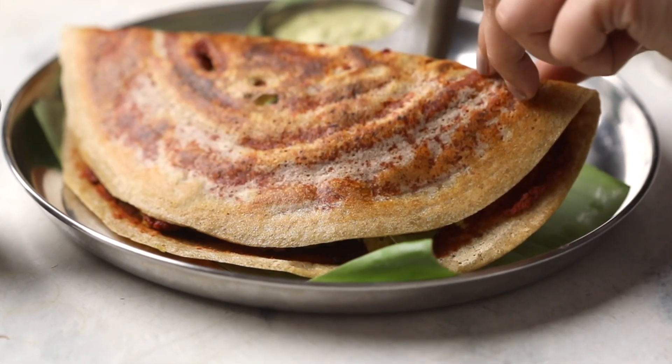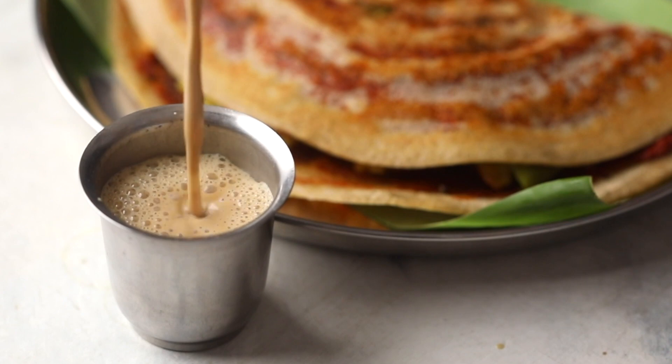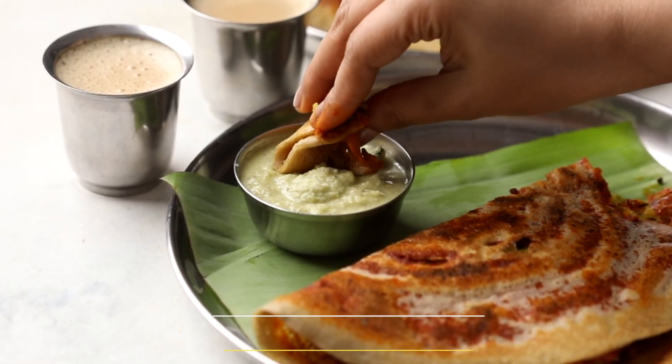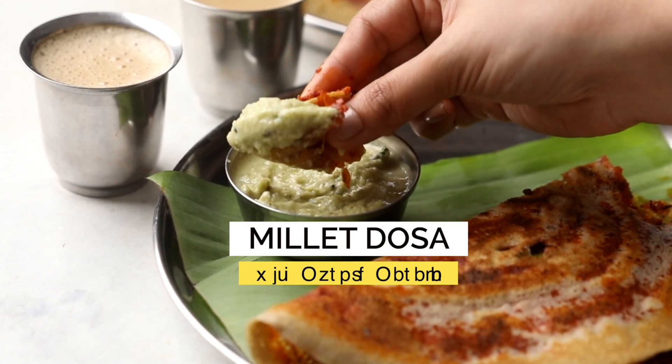I'm showing you how to make super crispy dosas with millets today, along with a spicy Mysore masala chutney and some aloo masala to stuff the dosa with. These are healthy and absolutely delicious.